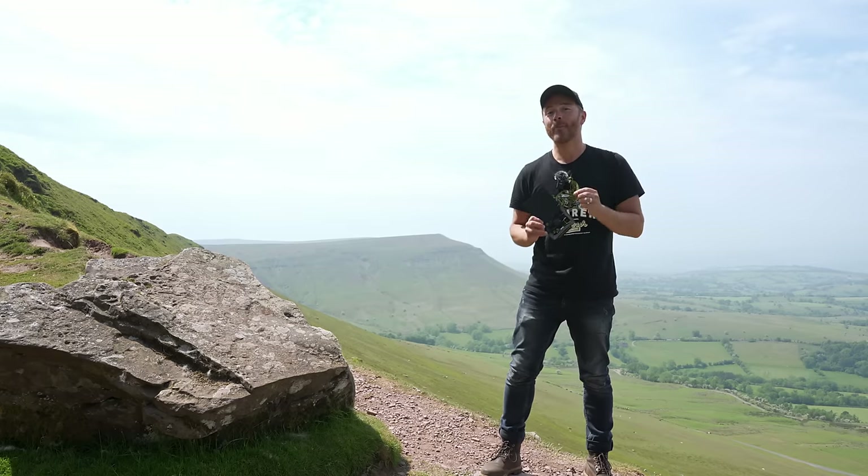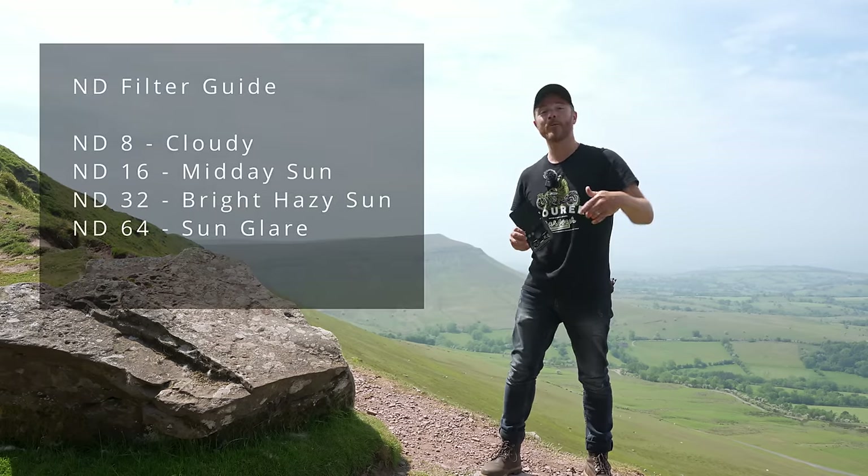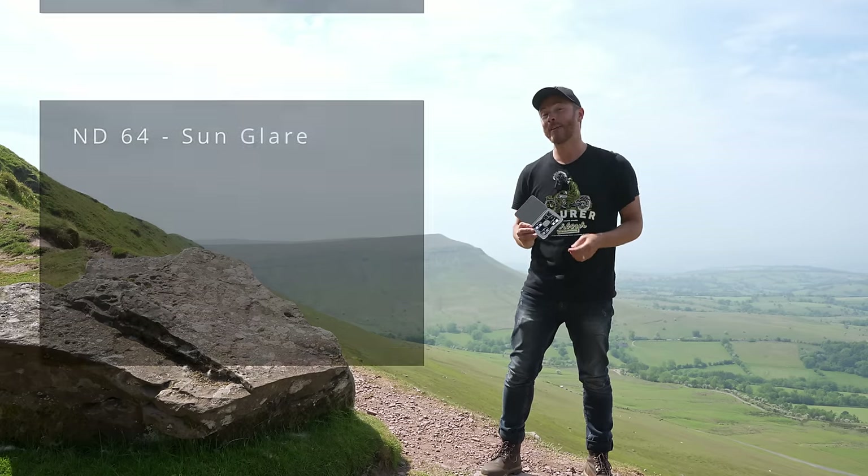Choosing the correct ND filter can be tricky depending on your shooting conditions — I'll put a chart on screen to help with your decision. The pack comes with ND8, ND16, ND32, and ND64.